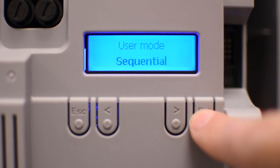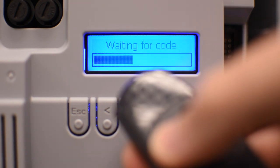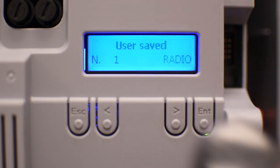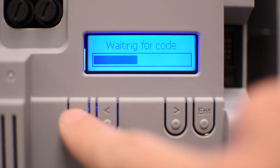Once you press enter it's going to start the learning mode, so press the button on the remote control. If you're not going to program more remote controls, press escape or wait until the indicating bar is full.